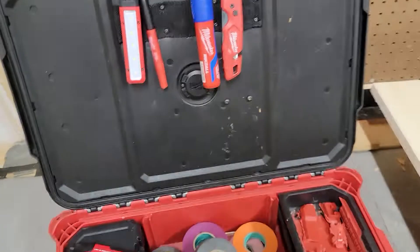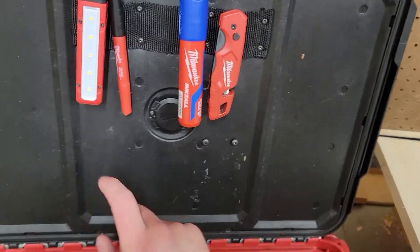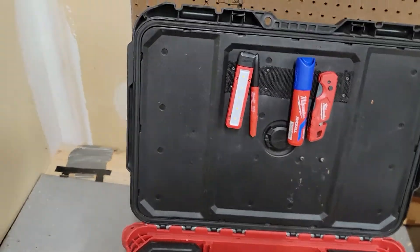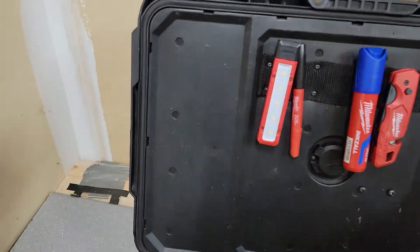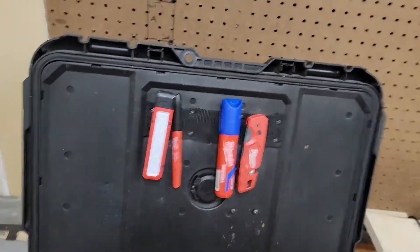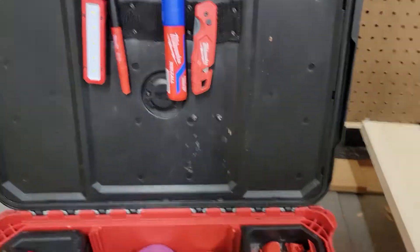I love this, and you can apply this to other Milwaukee Packouts. I just used it for this one because it's got the flat panel. This particular medium-sized Packout toolbox has this flat panel here, which a lot of the other Milwaukee Packouts don't have. I utilized that, did this, and loved it.